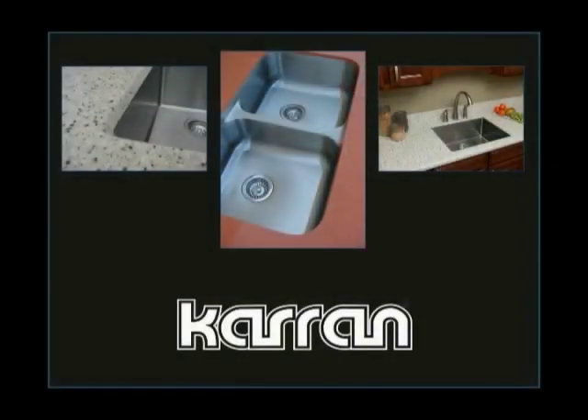Your countertop is now complete and ready for installation.